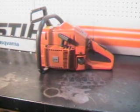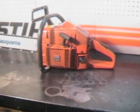Hello, welcome to Shop Talk. We're looking at the 266 XP today. That is a 66.7 CC, 4.1 cubic inch motor. The saw features a 20 inch bar and chain, and we'll take a close-up look at some of the features on it.